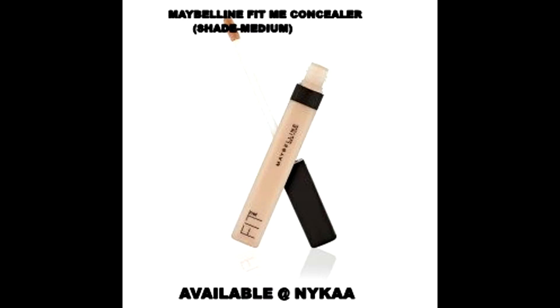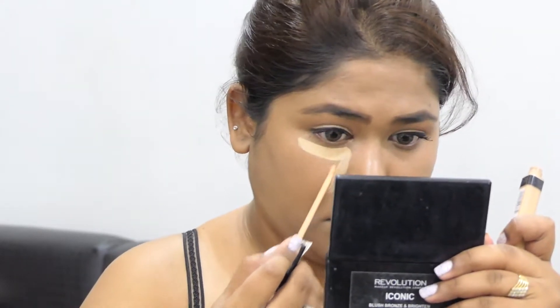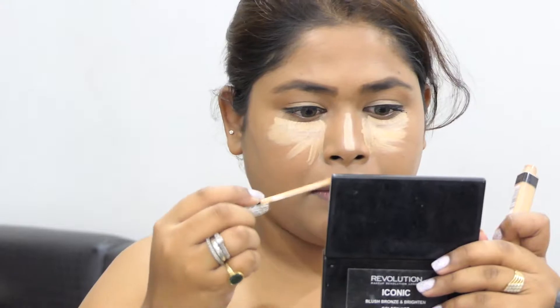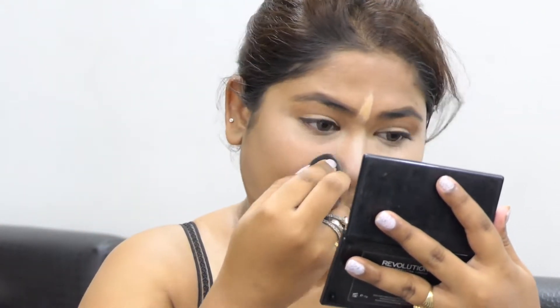I'll be taking this Maybelline Fit Me concealer and highlighting my face — under my eyes, on the bridge of my nose, between my eyebrows, and also around my mouth. I'm blending it with that same beauty blender.